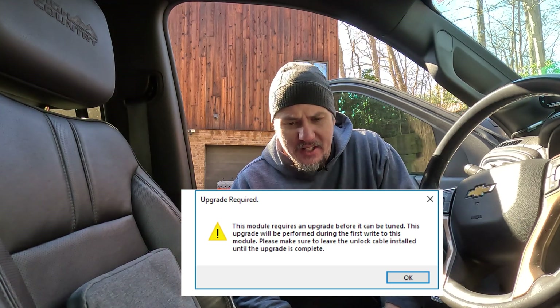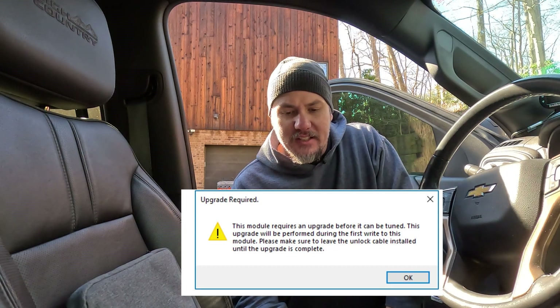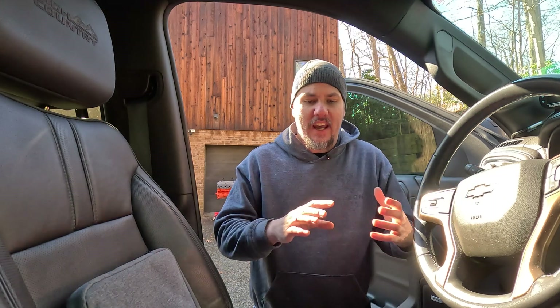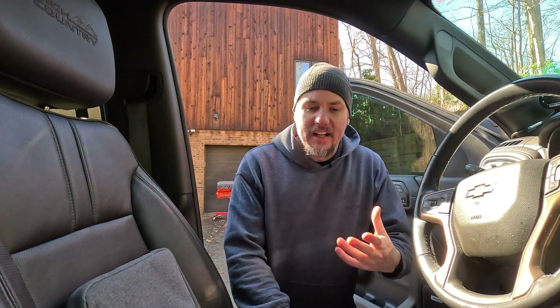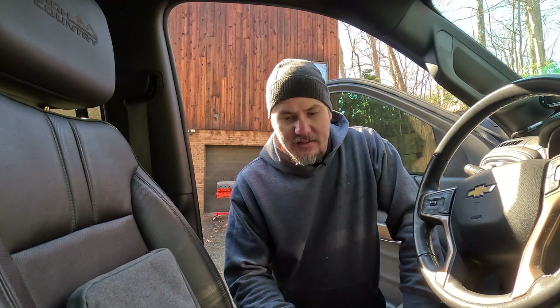This is why you need to have your credits ready to go. Please make sure to leave the unlock cable installed until the upgrade is complete. We'll go ahead and hit okay. It's retrieving the data — this is where it says it's pulling a stock file because the control module is not readable. We'll just call this 'Duramax as found.'